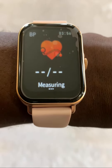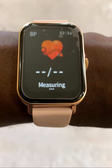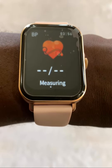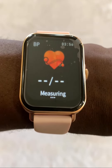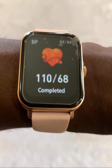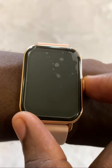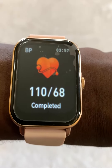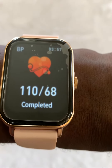We're taking a look at the blood pressure monitoring app, and as you can see it's actually measuring my blood pressure. It's going to take a few seconds — just give it some time and it's going to give you the output. It says my blood pressure is 110 over 68, and if I'm correct, that is a pretty good reading. So this is how we measure blood pressure using the watch.